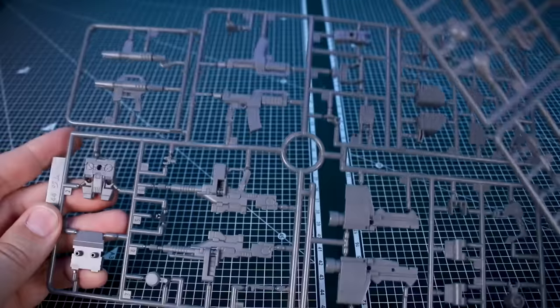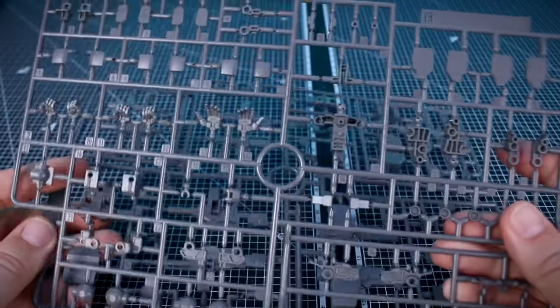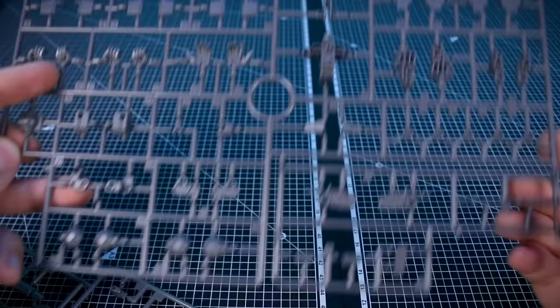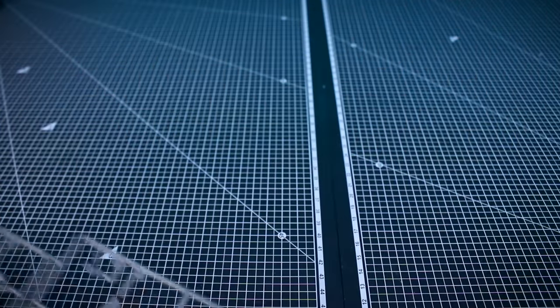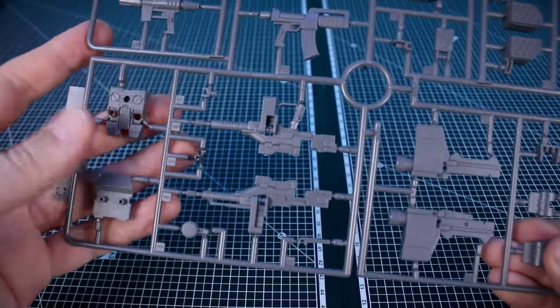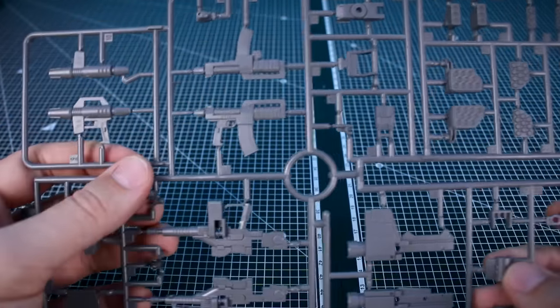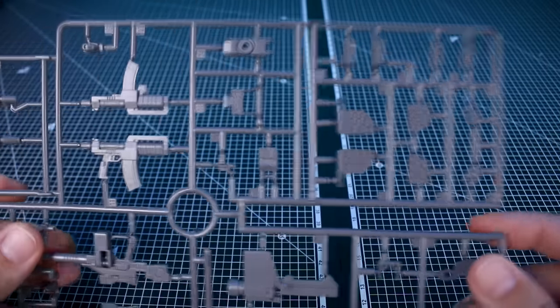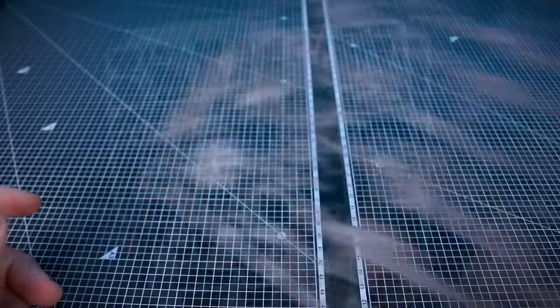Runners B and C are molded in gray — a couple of pretty large packed runners. Runner B is going to be all of our hand parts and joint parts mostly, and then Runner C is going to be all of the weapons parts — you can see parts for the backpack and different weapons. We're going to have a number of different weapons included with this as we saw from the box art and instruction manual.